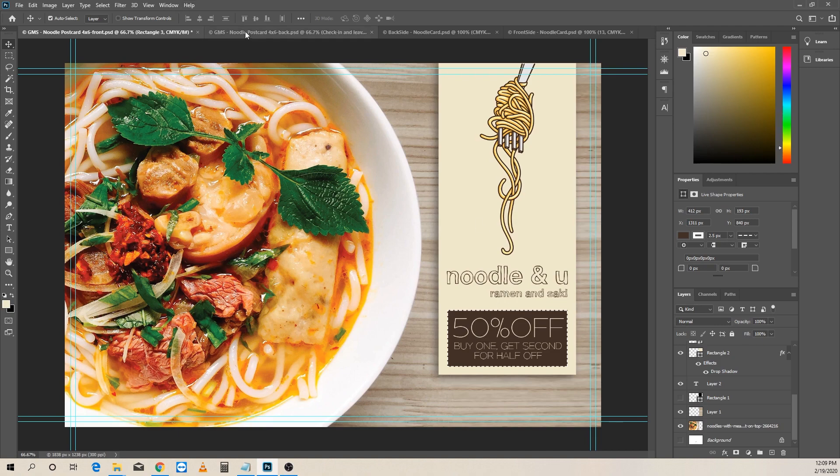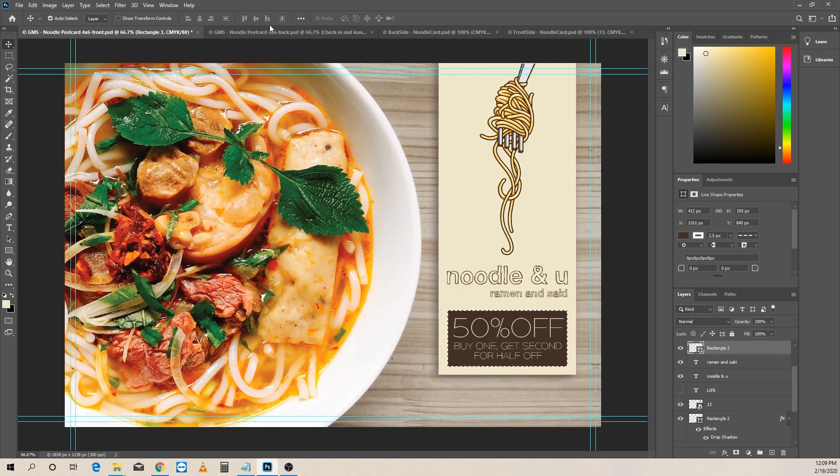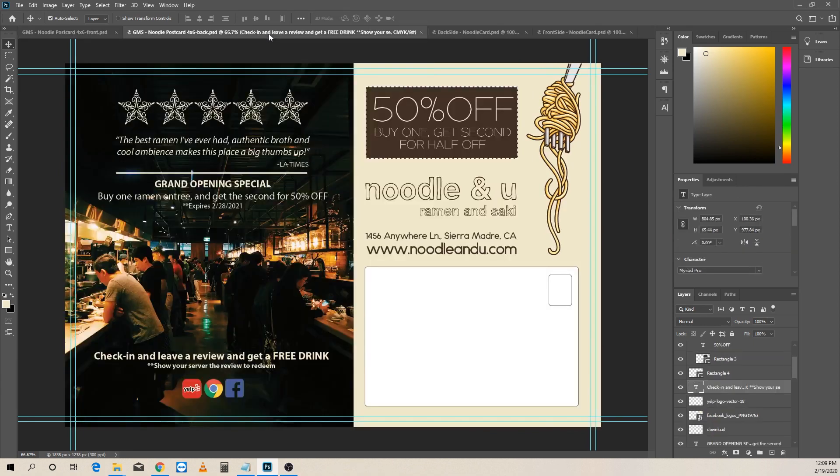That's what the call to action is for — '50% off, find out more.' Notice I didn't put any more information on the front side, because my goal is to get them to turn it over. It's also creating a subconscious 'yes' — they're like, yes, I do want to know more about the 50% off. So that's where we flip to the back side. Good-looking photography is really important, and I found a great shot of the inside of a ramen place to represent Noodle and You. I kept the same color on the back as the front, so there's nice consistency, and now we're building the company colors to use throughout all the other pieces.